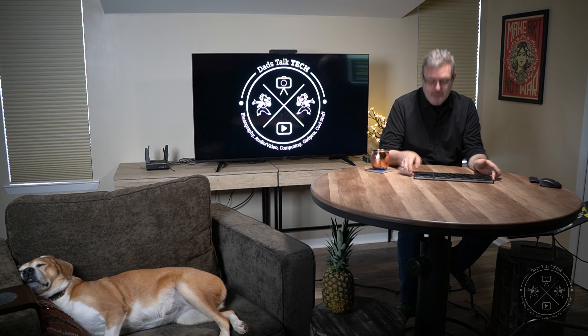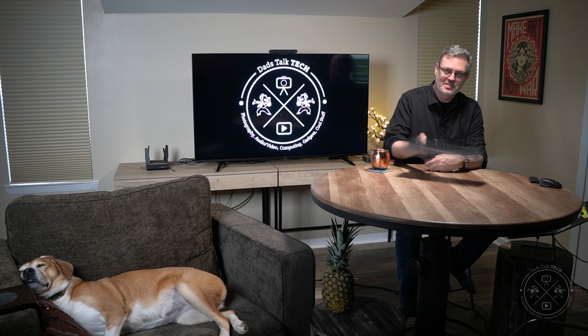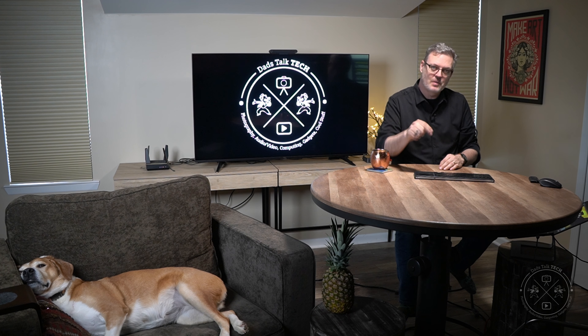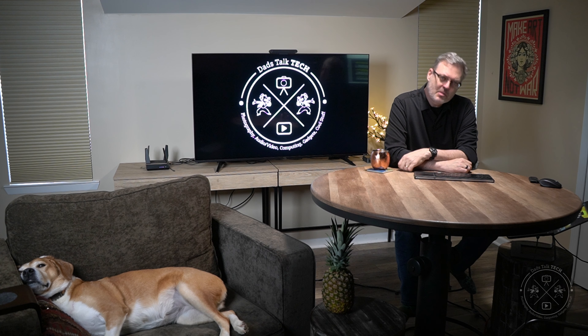It had some features that not a lot of mice and keyboards actually have. My wireless keyboard — the Logitech K830 — is super rigid and has an integrated trackpad, but it does not have those device switching capabilities, and that really bums me out because I would use that. Is that the only reason you bought this particular mouse and keyboard combo?